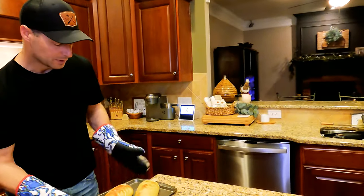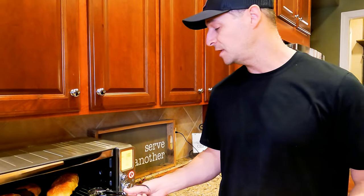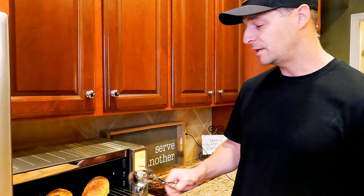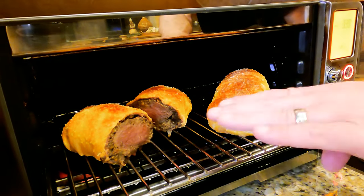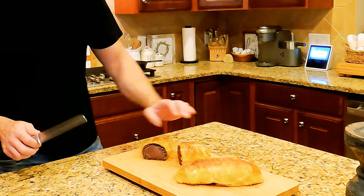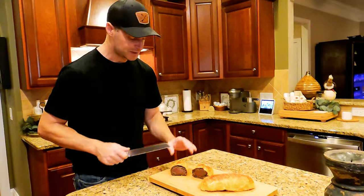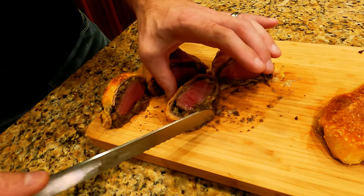Oh yeah, I think that looks absolutely perfect. We're going to get this onto the cutting board, let it rest for just a second, and slice it up. It was very rare, so we threw it in the air fryer on bake at 330 degrees for about five minutes with a drip pan underneath. Look at how much more evenly this is cooking now — we're getting crispy on the outside of the puff pastry. Look how amazing these venison wellingtons turned out. Let me cut into this and show you — look at that, absolutely amazing, look how tender — just amazing.